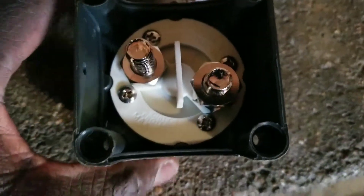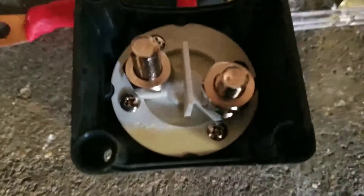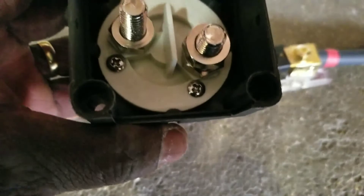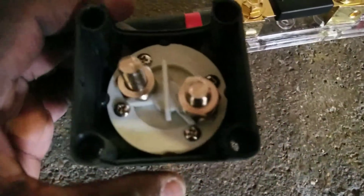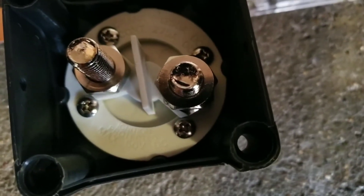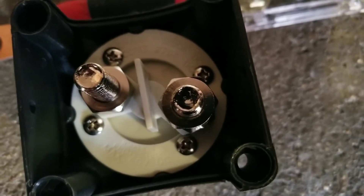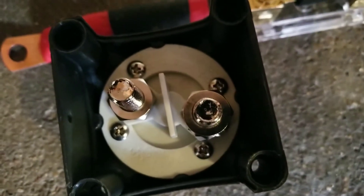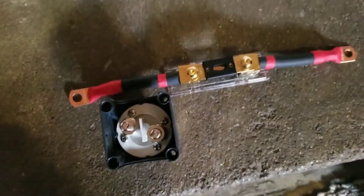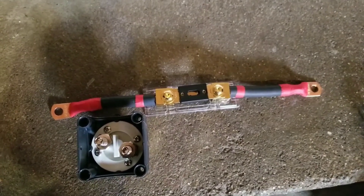These are mostly designed for marine use — for boats and similar applications. This one can handle 50 volts DC, so you can go up to a 48 volt system. It takes up to 1250 amps and runs continuously at 275 amps. These are very strong and robust components I'm building for a DIY project.